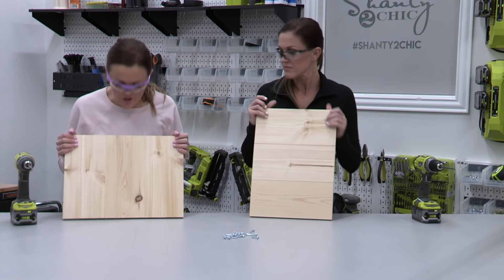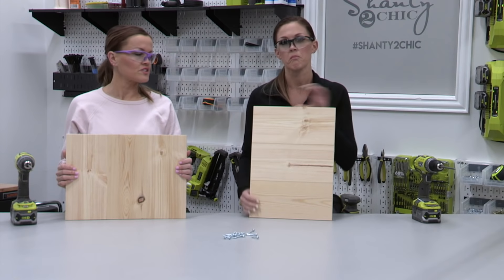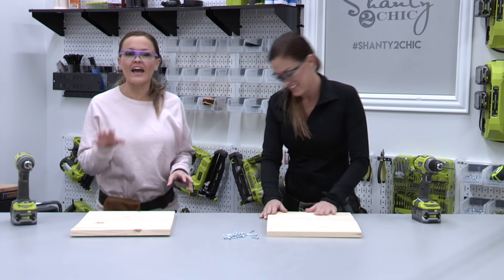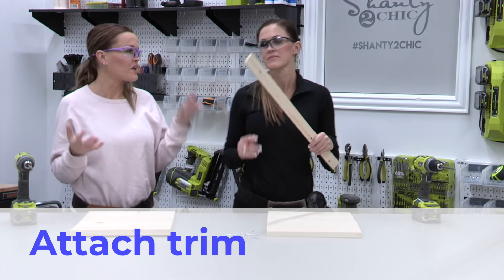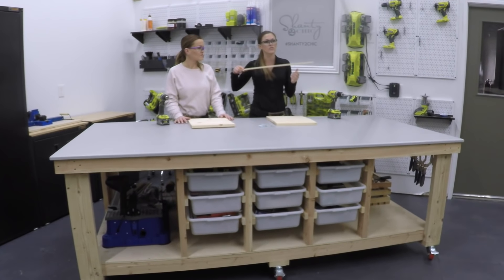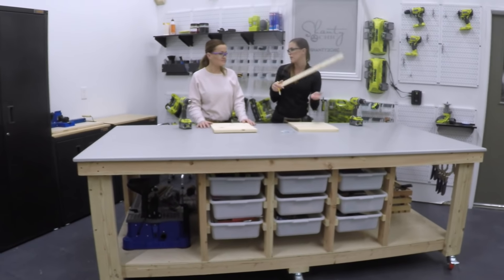We have our boards planked together. At this point you can decide: do you want long picture frames or tall picture frames? We're going tall for mine. Now we're going to be adding our trim — these are craft boards. A lot of people ask where we get these. We find them at Home Depot, over by the pine boards. They're usually laying flat underneath some of the other boards, by the laminate pine.